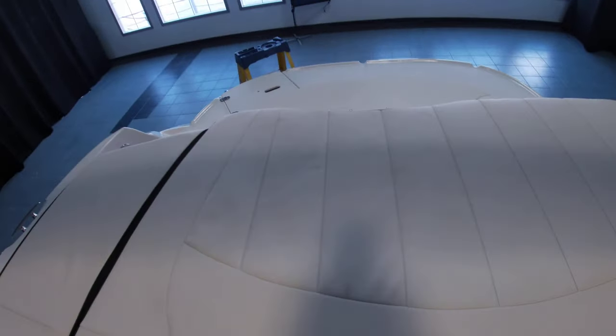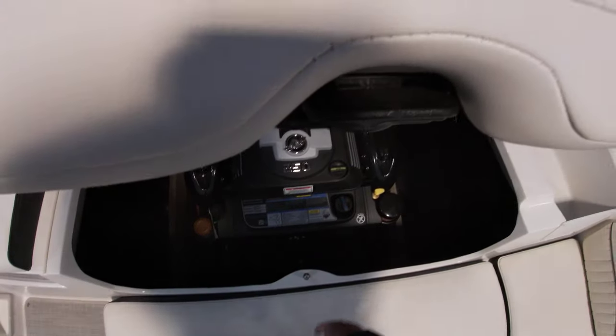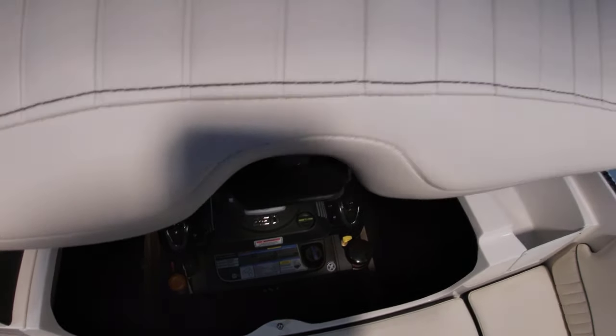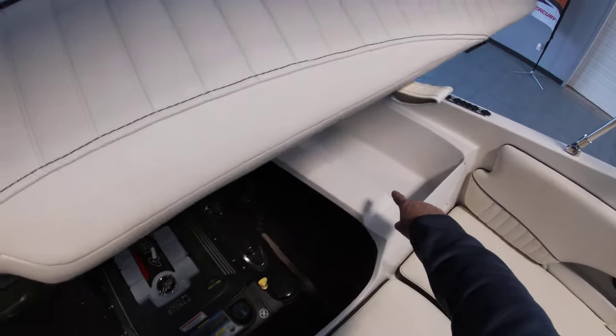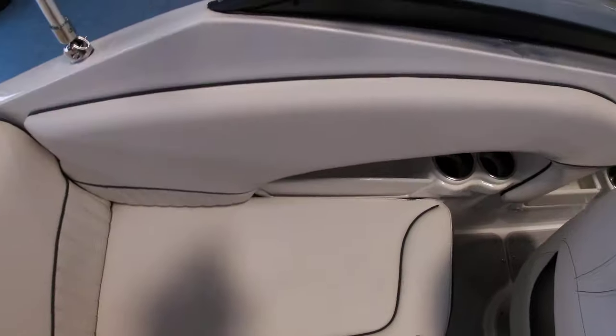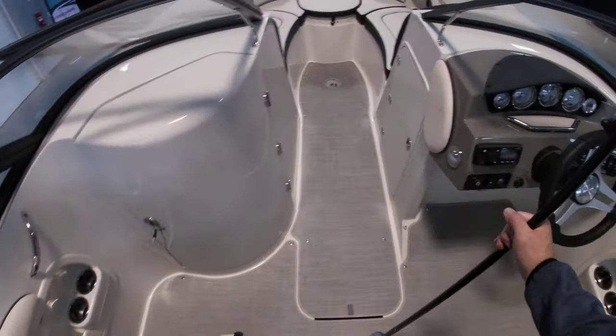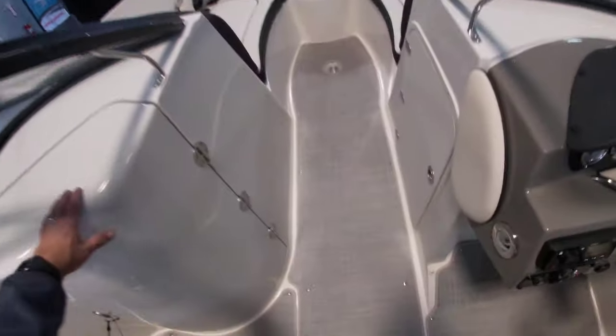On the back, we have the Mercury Fuser 450, 250 horse, with additional storage for ropes on the side. There's plenty of storage underneath all the seats. At the helm, there's a Bluetooth stereo and in-floor storage.